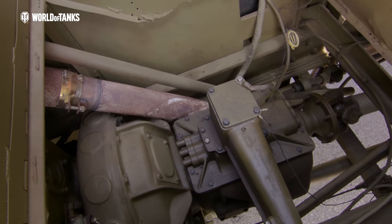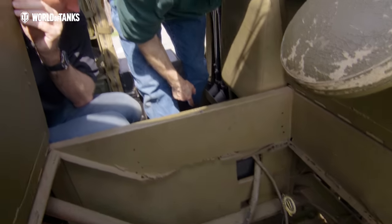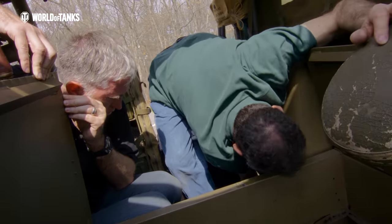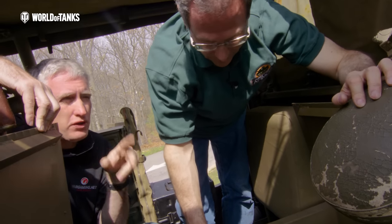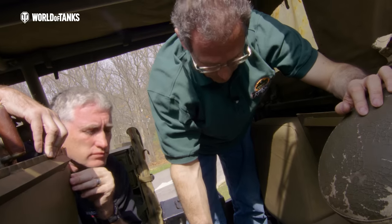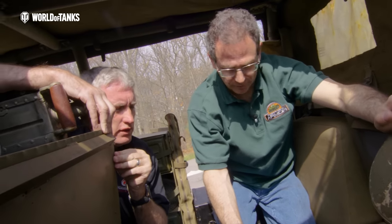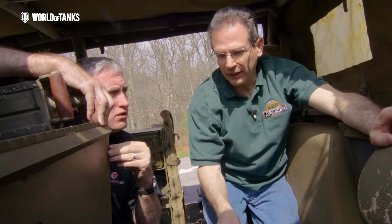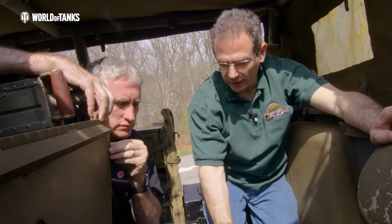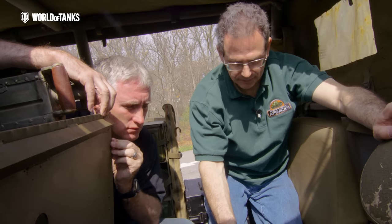The fuel tanks are under the floor — each is a big tank, and filling it is like pouring gas into a hole in the ground. Only one tank is set up to work right now, but up front there's a selector to choose which tank you draw from.